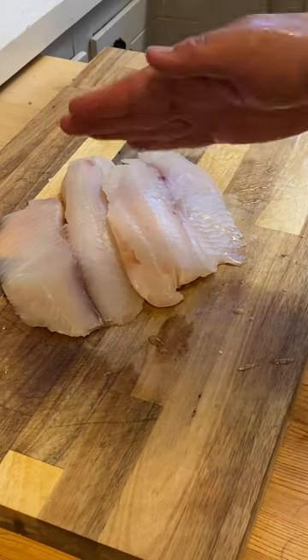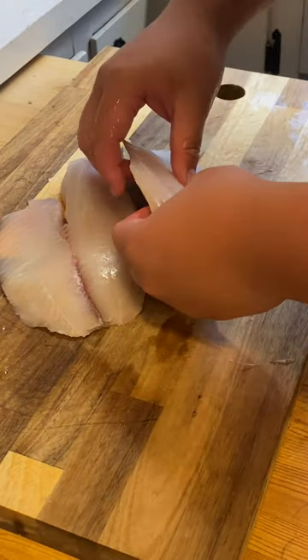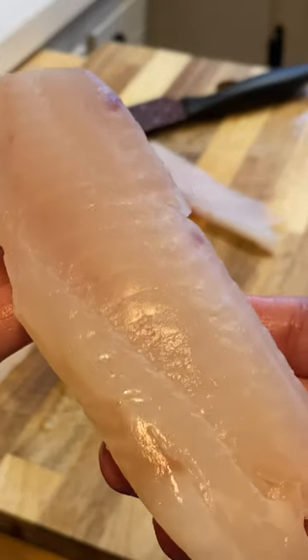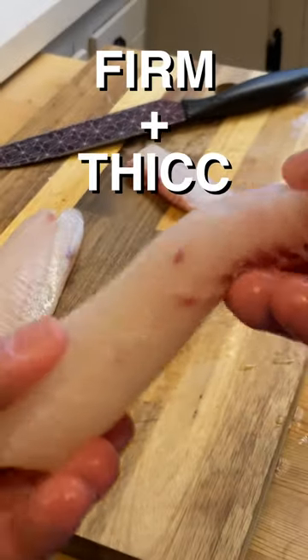Usually on this channel I would slap my meat, but today we're treating delicately fishies — we can't be too hard on them. The fish I'm using is cod, not only because they have a really nice firmness to them, but they're also quite thick and tender too.